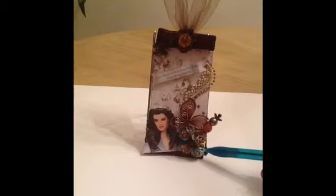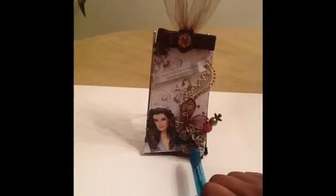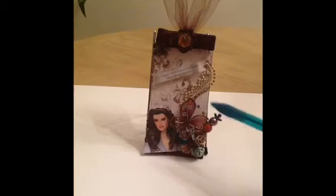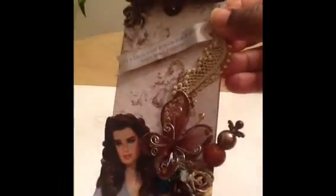I used some Prima flowers to create a little flower spray here. I also used some regular flowers here and used some Glimmer Mist to color those up. I have a butterfly embellishment here that's brown and shiny — it has glitter on it, it came like that. And I created a stick pen. I'm so excited about it! I don't do very many stick pens, but I was excited how this turned out, so I'm going to do more of these.